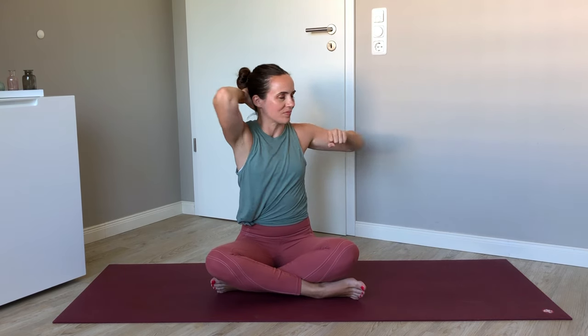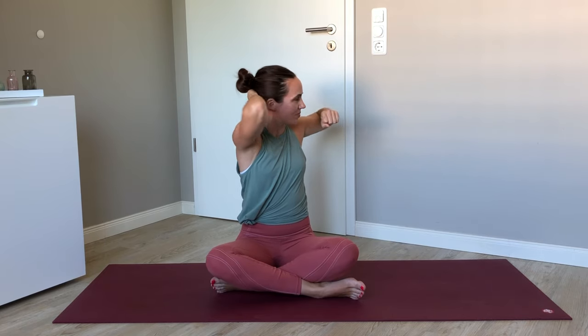Shake the shoulders out. Right hand comes behind the head, punch the left hand forwards — same thing, twisting left this time, associating the twist with the pull back of the elbow, seeing if we can find a little bit more range every time we twist. These movements are challenging — let's just try one more on this side, and then let that go.